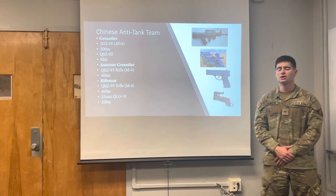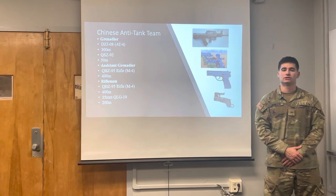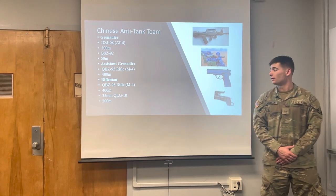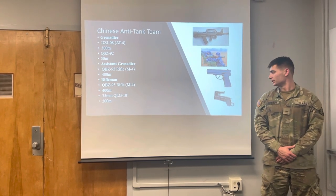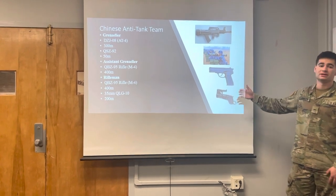The Assistant Grenadier carries the QBZ-95 rifle, which is equivalent to that of an M4. The Rifleman also carries a QBZ-95 rifle, but also carries a 35mm QLG-10, which is similar to a grenade launcher — you can see it here — and it is attached to the QBZ-95 rifle.